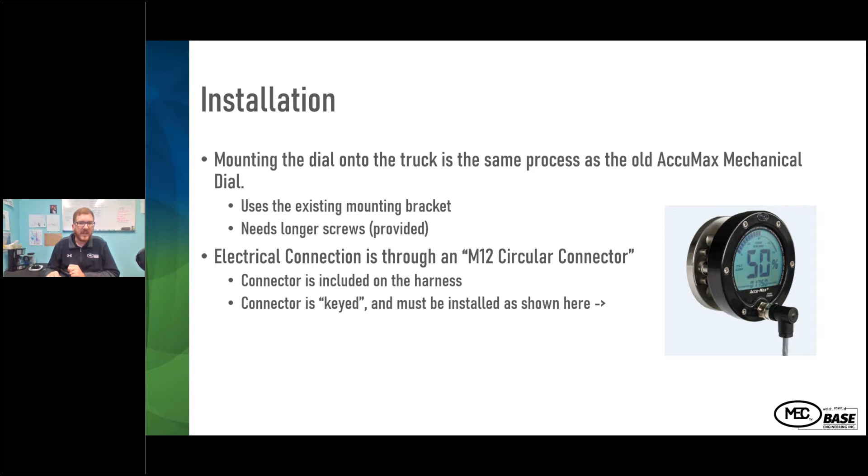Installation of the gauge is fairly straightforward. In a retrofit to an original ECUMAX gauge, you take the gauge face off, put the digital dial on with the included longer screws, and run the power cable to the gauge face — that's the extent of the installation. You just need to get power to it via the power cable, and the installation is the same as the standard ECUMAX gauge face.